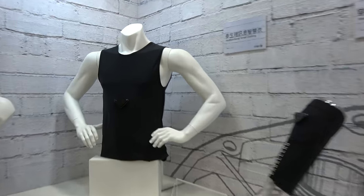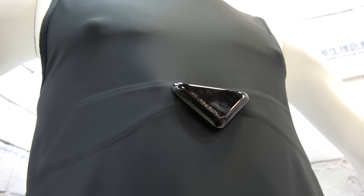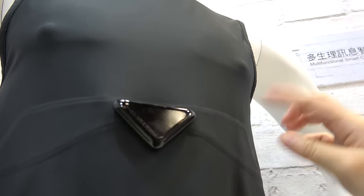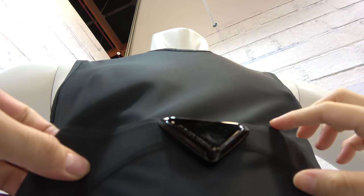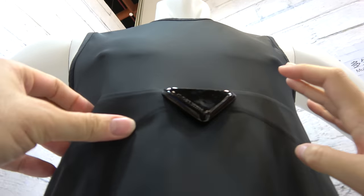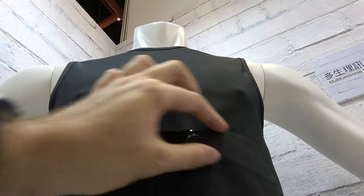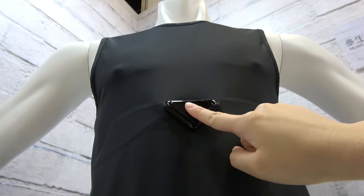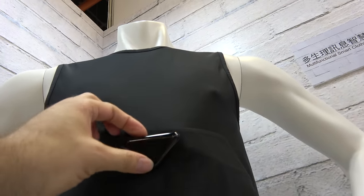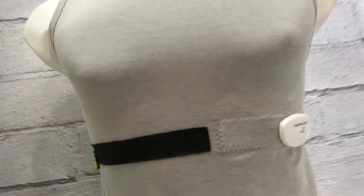And what are we looking at here? This is multi-functional smart clothing. This one can detect ECG via the spatial sensor — it's also a fabric sensor — and it can detect your ECG, HRV, heart rate, breathing, and temperature. There's a sensor in here and there. This module can be taken off if you want to wash it, and it can also charge wirelessly or via a connector.